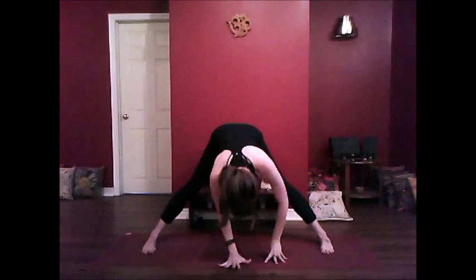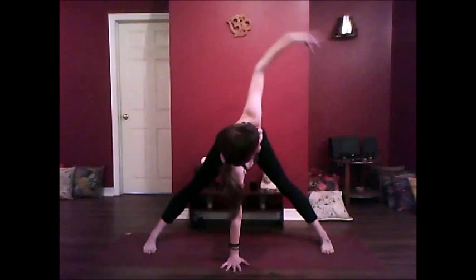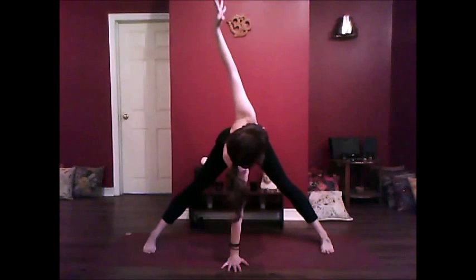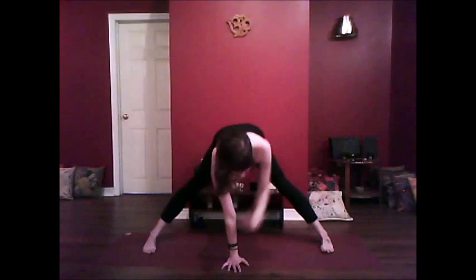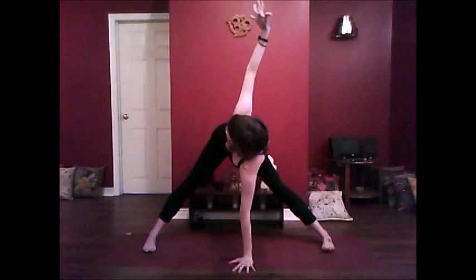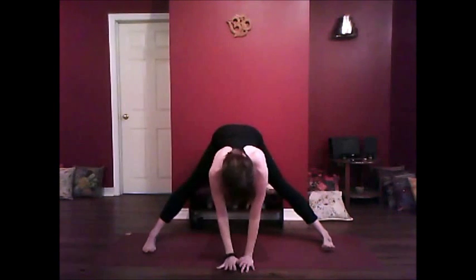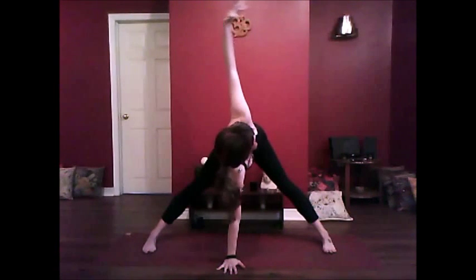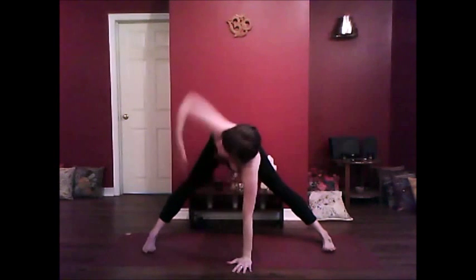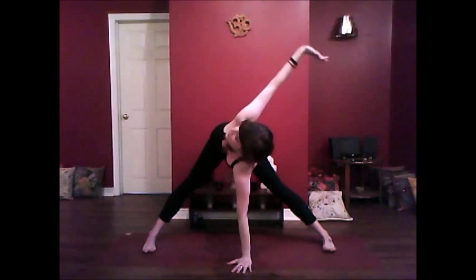You're going to bring your right hand to the center of the mat underneath your nose, inhale to a long spine, exhale, stretch the other arm up towards the sky, ringing out the spine, releasing tension in the upper back. Inhale, place the hand, exhale, stretch the other hand towards the sky. Make sure the hips are even, are level. Let's take it again — inhale, exhale, and inhale, exhale.